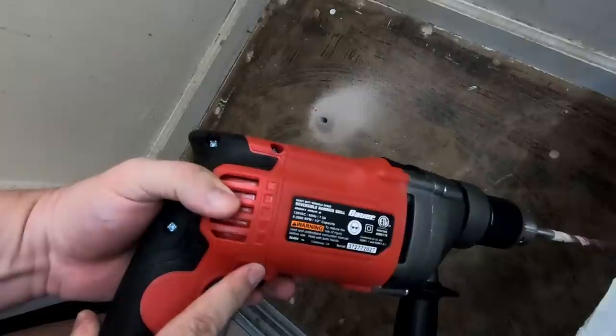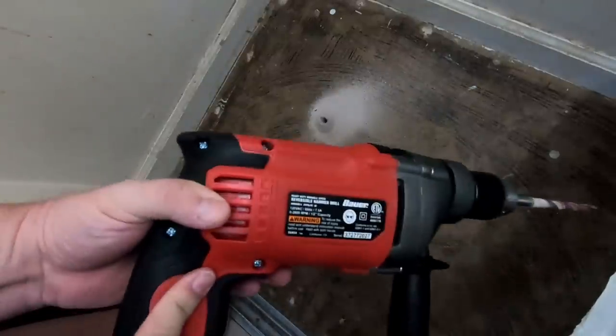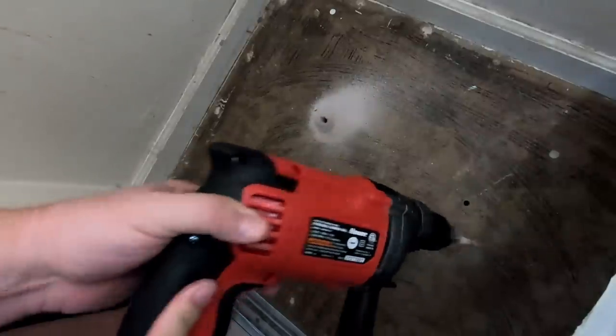So if you need a drill to drill through some concrete, this may work. I'll put a link to this in the description. See you later.